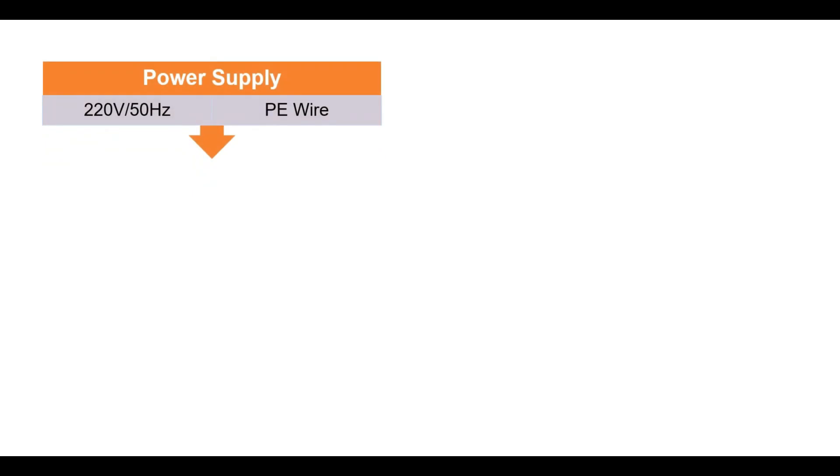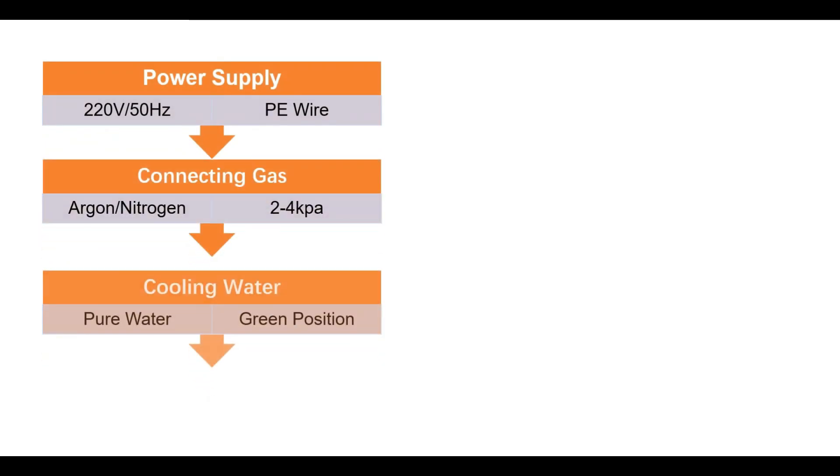Let's get a brief overview of the machine operation and we'll introduce them one by one.